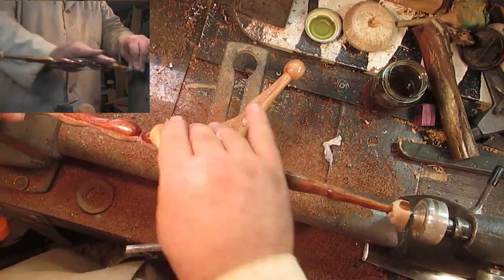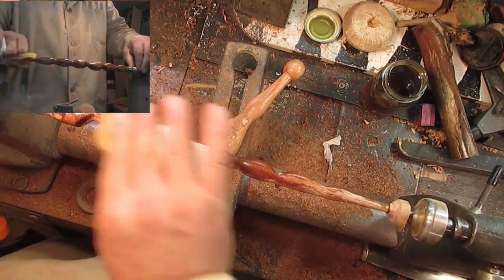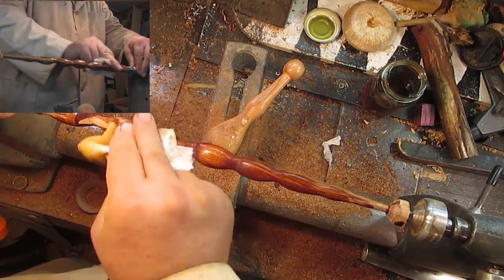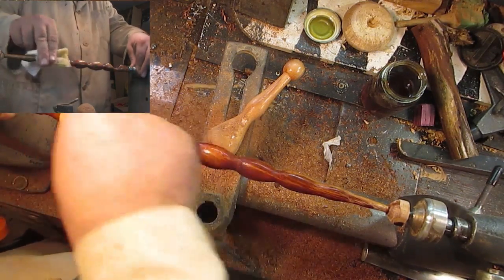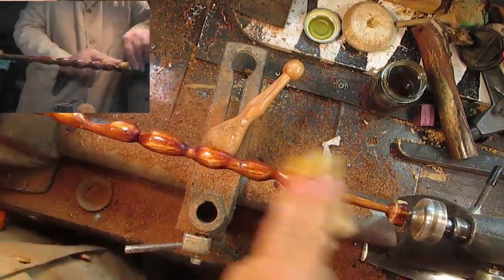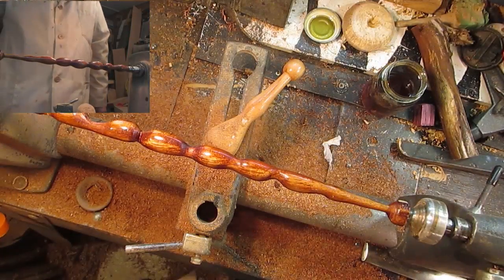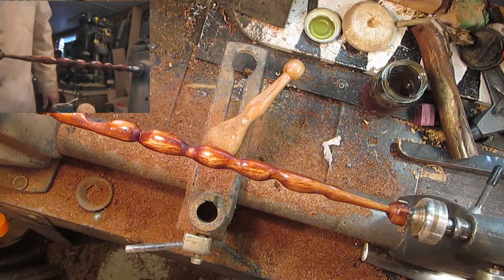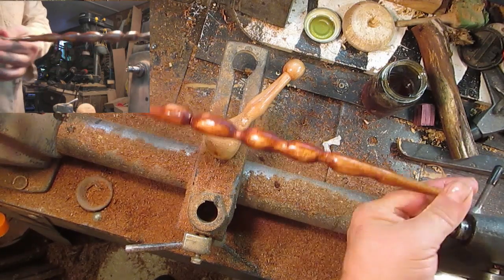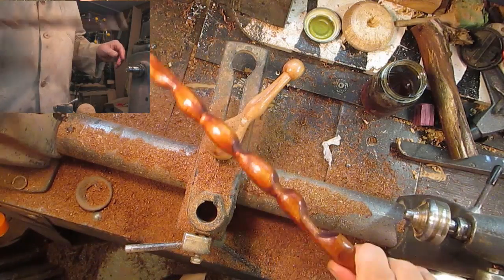That looks nice. We'll let that do its thing, and we'll see what happens with the handle. Pretty cool.